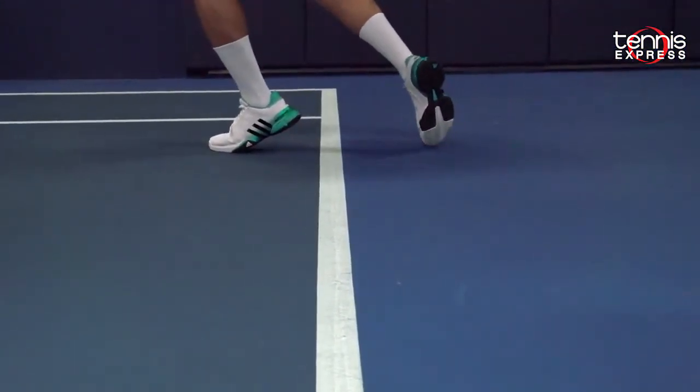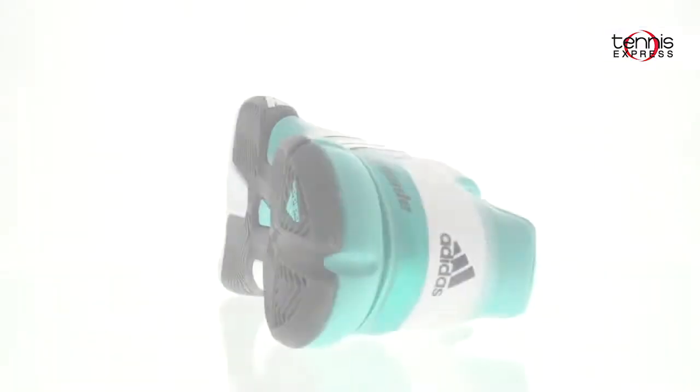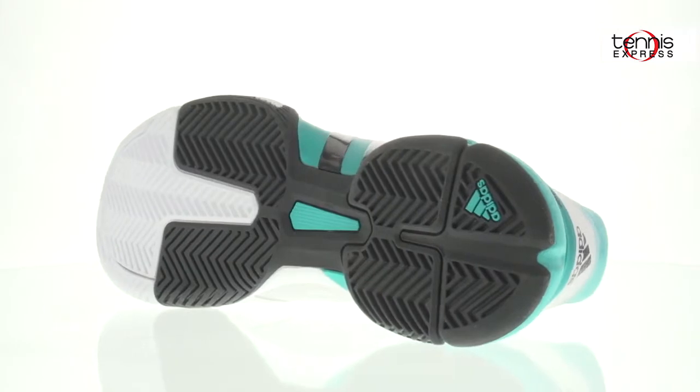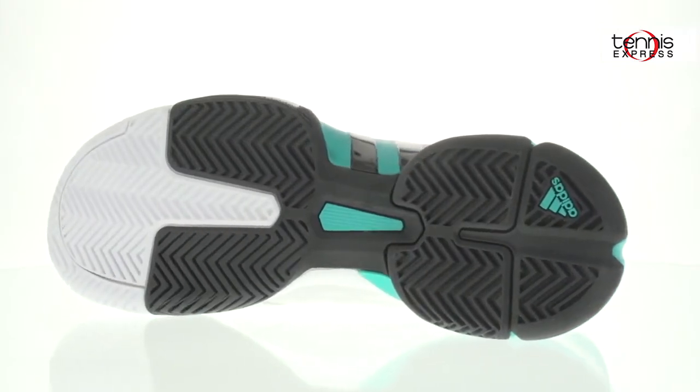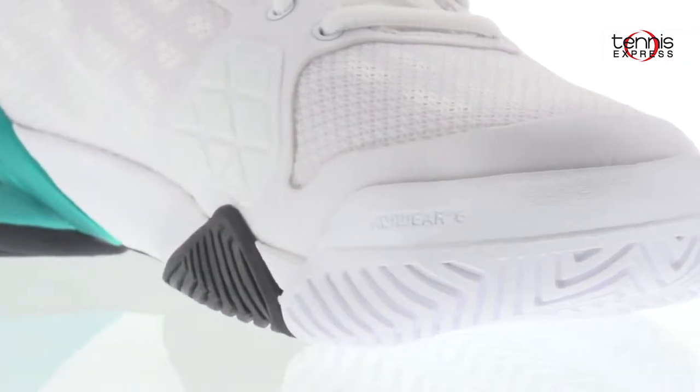Whether you're just walking, you'll get the same cushioning time and time again. The outsole of the Barricade 2016 is also a key component that makes this shoe revolutionary. The Adiware 6 high-abrasion rubber delivers maximum outsole durability.